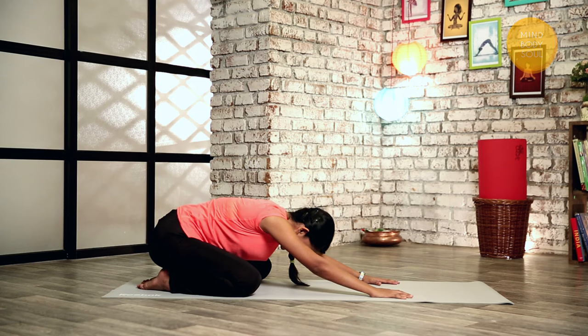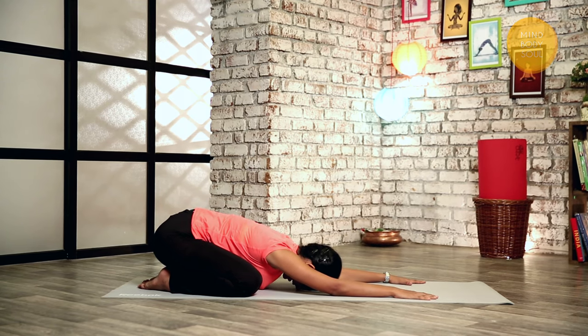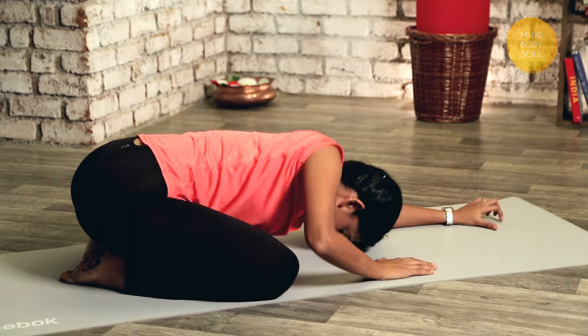Let's slowly relax in Child's Pose. Stretch your knees out, push your hands down, and place your head on the floor. Slowly sit up.